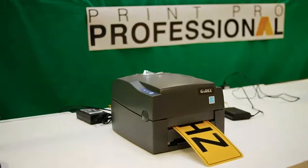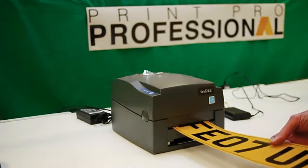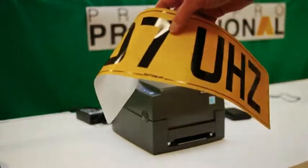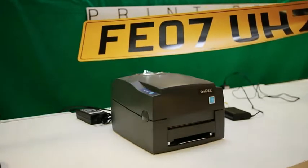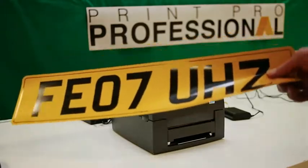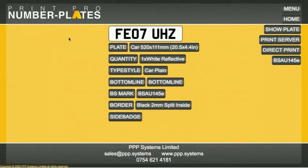Here comes our print. You can see it's printed our bottom line at the bottom and it's put the BS Mark over on the side. We have a print of our number plate, and that's ready to be laid down onto acetate. Now that it's printed, we can close the window and we're finished — we can get on with another plate design.